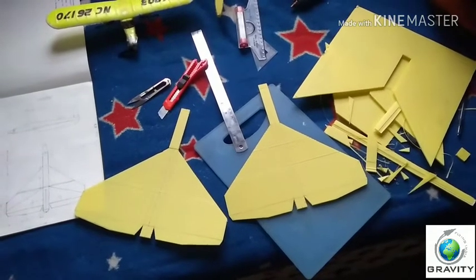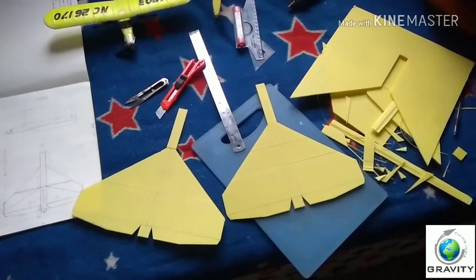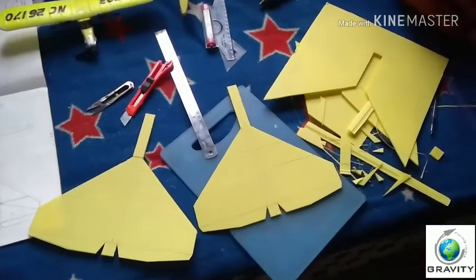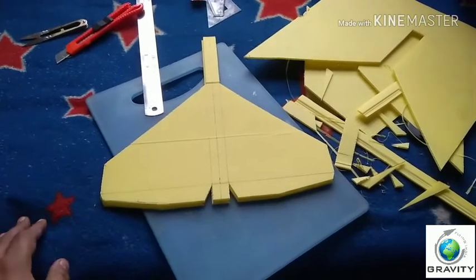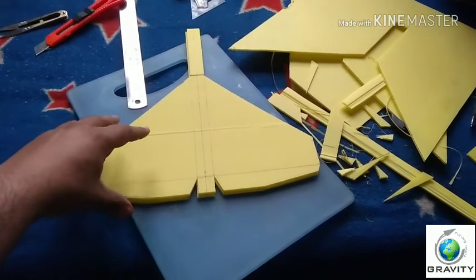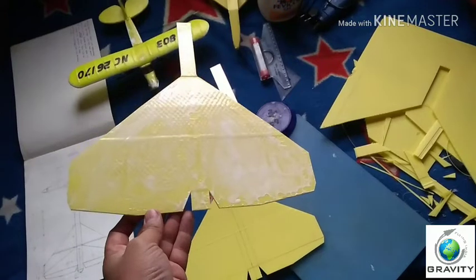Now we have the same cut portions as the diagram. The next step is to paste these two sheets together. We will take the second sheet and paste it exactly on top of the first one with the help of Fevicol. Let's apply the Fevicol on the sheet.